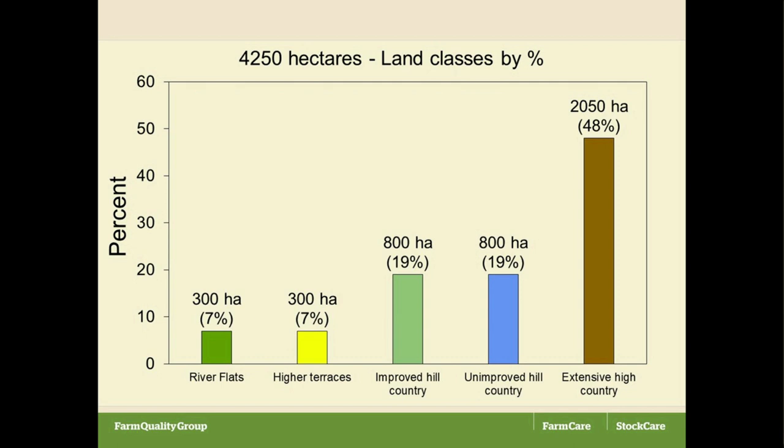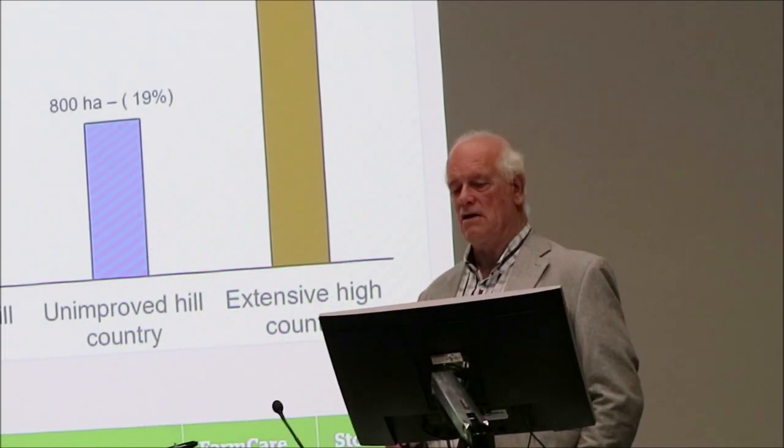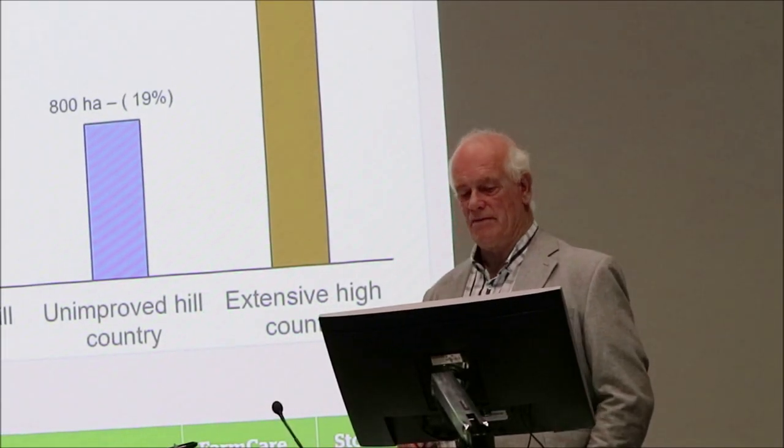The first thing we needed to do was to start to divide it up into some sort of manageable units, and you'll see there are five there. The river flats were the lowest ones along the Ashburton River. The highest terraces were about 700 metres, and the improved hill country, which was basically the front country, and the unimproved hill country, which was out the back, and then there was extensive high country. Today I'm not going to talk about the extensive high country at all — it's not part of this talk, but it's there, it's about half of the property.